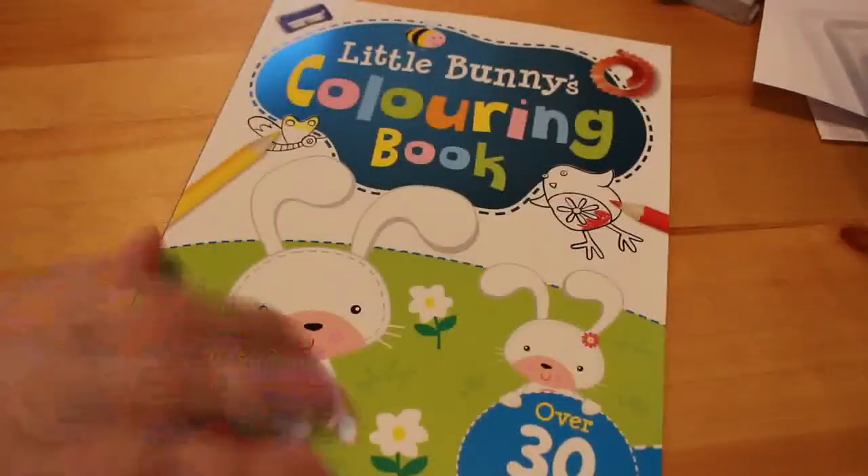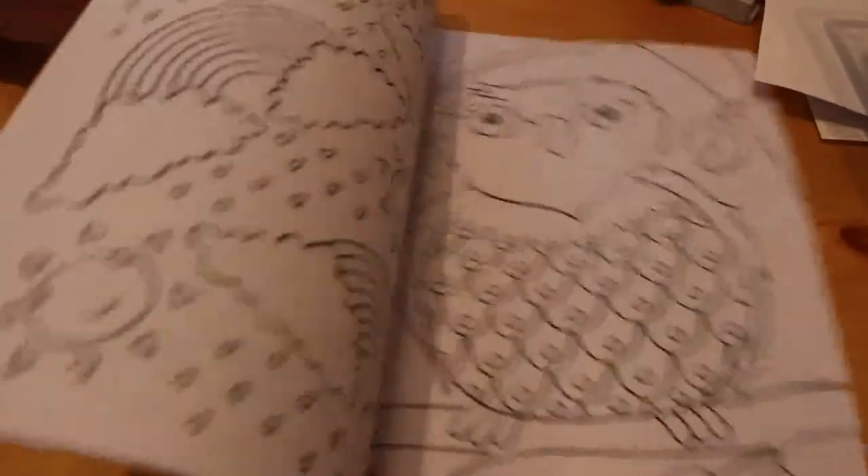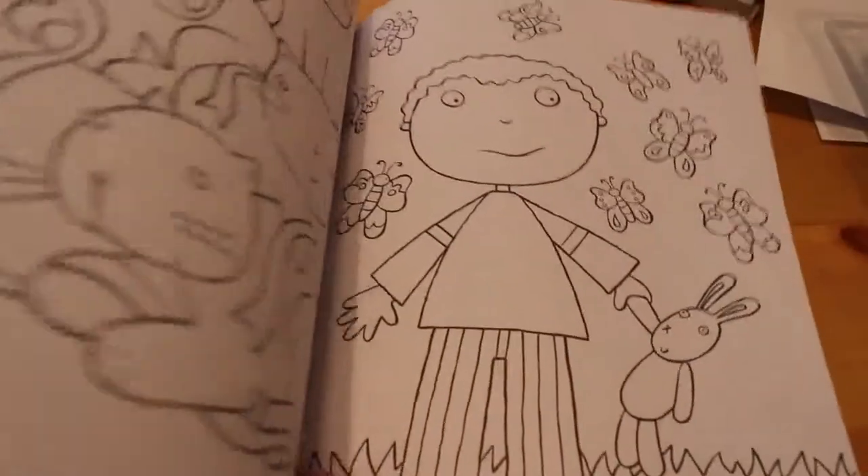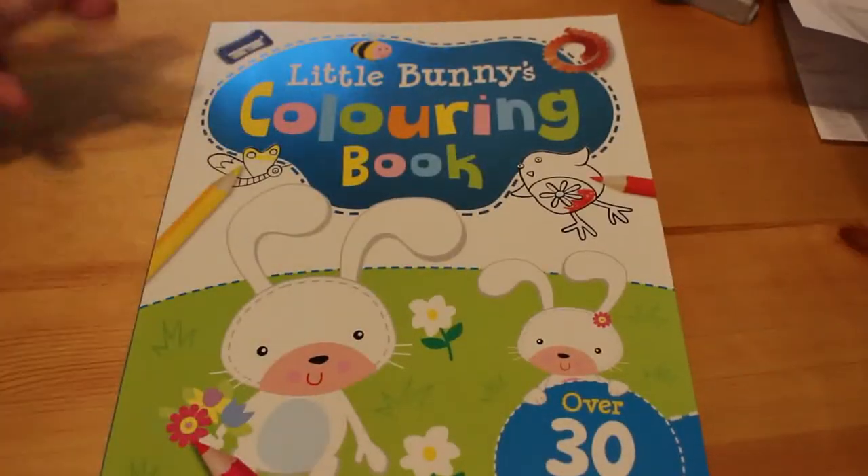They're so cute. And the last one is the Little Bunnies Coloring Book — again over 30 pictures to color, and they're just really cute bunnies, little owls, and rainbows. I think they're such cute little books, so every now and again I will pick up some books for Jennifer when I see them.